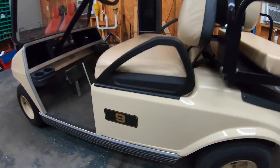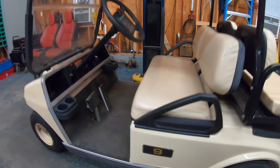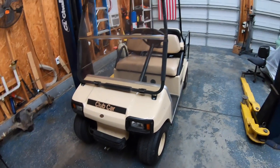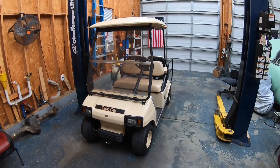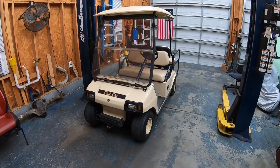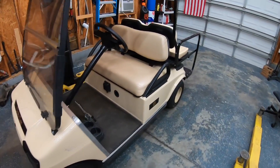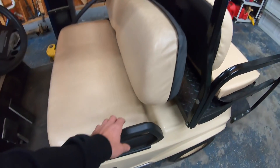What we have here is a 2005 Club Car — we call it number nine. As far as I know this came off of a golf course. I bought it off a guy on Facebook Marketplace, brought it home, wiped it down, put some air in the tires, and I've been riding it ever since. This is a 48-volt golf cart.